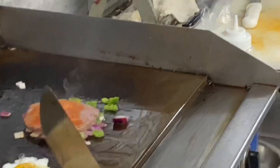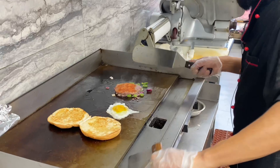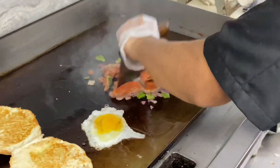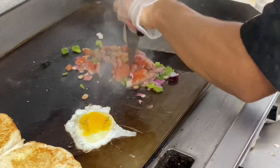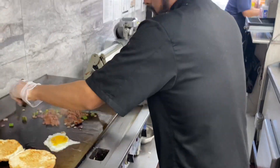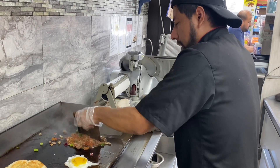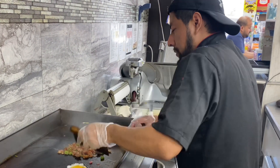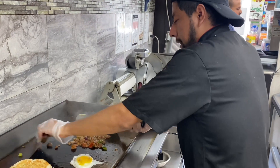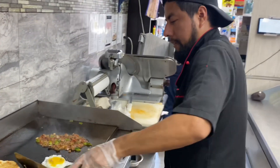I'm going to break the yolk like this. This is how you do it with a lot of love, with a lot of passion. Anything you do in life, make sure you love it — make sure you like it at least. It's one of the secrets.